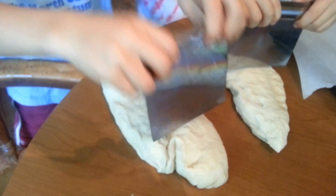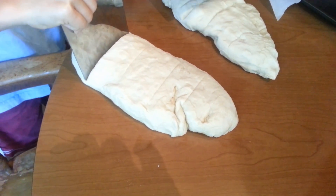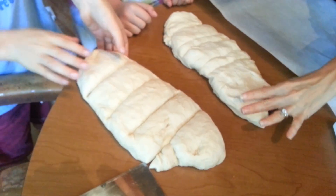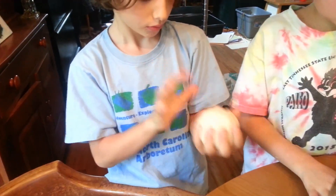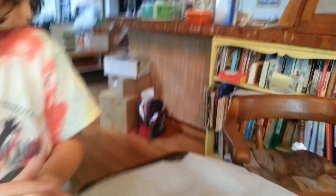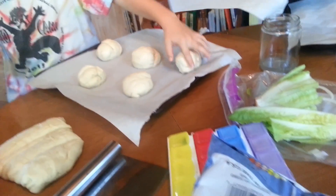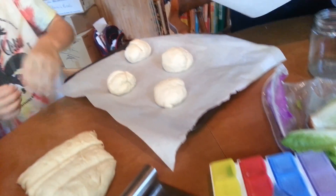One piece. One. That's good. Do your next cut. Two. Now rip them apart. I think just four — I think four is all that we're going to be able to do.